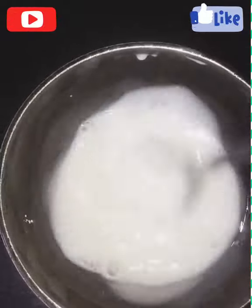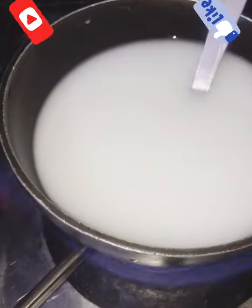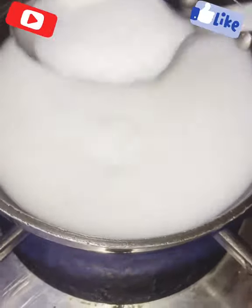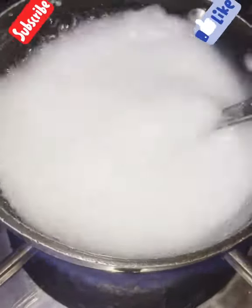I took two tablespoons of arrowroot and mixed it into three tablespoons of water. Mix it well until it becomes smooth, then add almost one and a half cups of water and keep it on medium flame on the gas. Stir it well until it becomes a smooth paste.